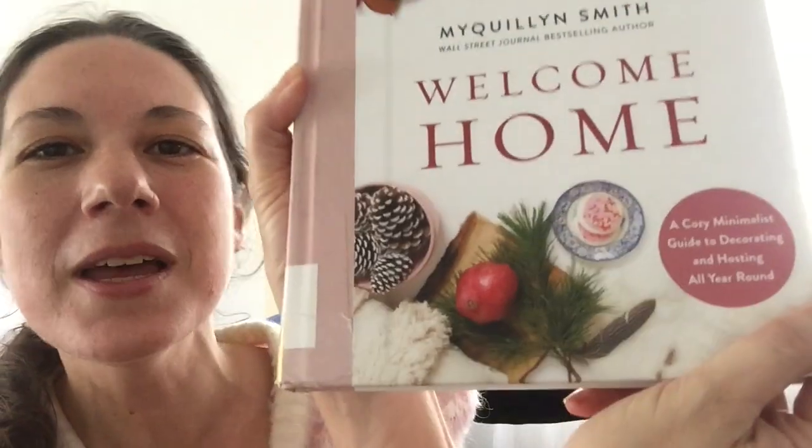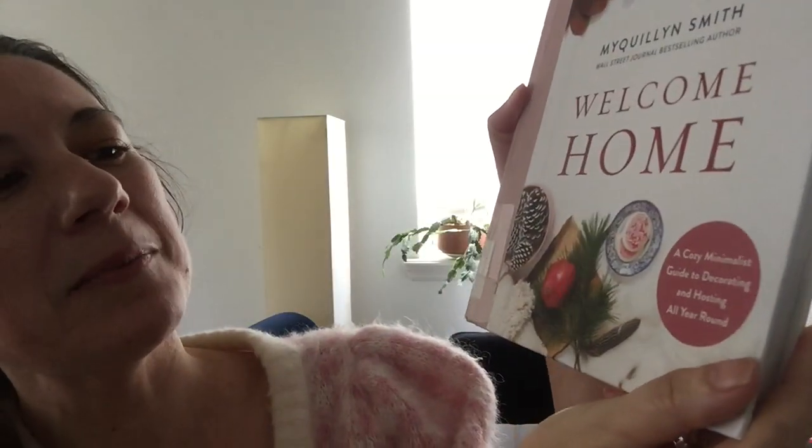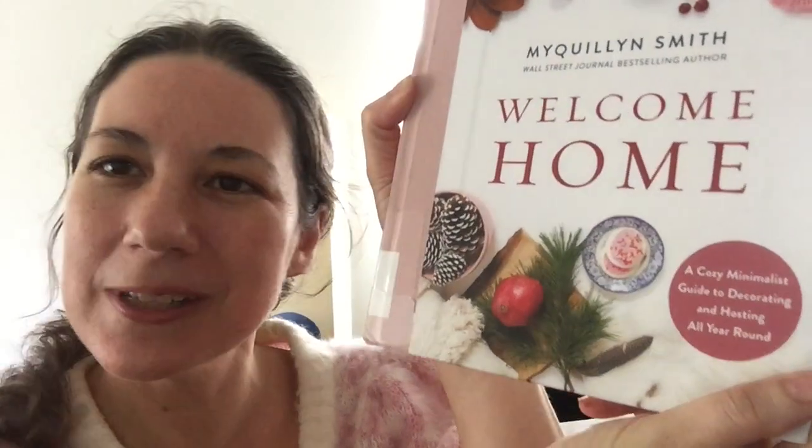Spring is in the air and I definitely want to get to some spring cleaning, but no matter what I do I always seem to have clutter on any flat surface. It happens at work too. If there's a flat surface there seems to be clutter on that flat surface. Well I checked out this book from the St. Johns County Public Library System called Welcome Home, a Cozy Minimalist Guide to Decorating and Hosting All Year Round by Mai Quillen Smith.